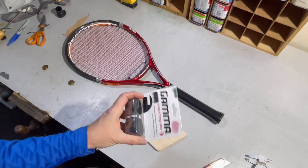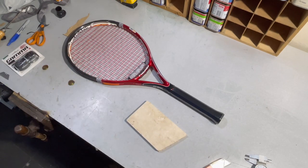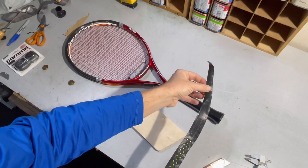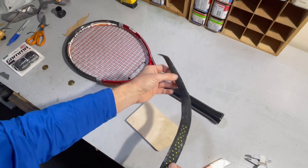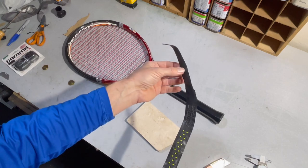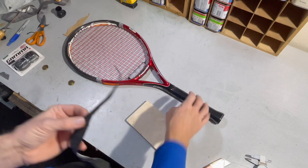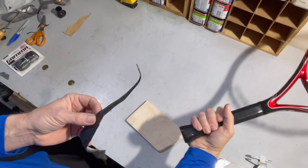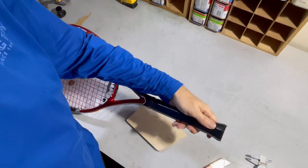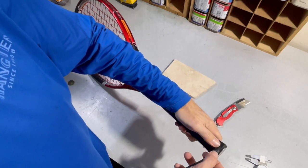I'd like to put my old grip that I just started with back on, but I'm afraid it's gonna be too small no matter what. This is the new grip that I just peeled off so I could add the increase in handle size. I'm gonna put it back because I'd rather test this with this grip rather than open a brand new one, just in case this is too thick and I don't like it when I'm done. Right now without the grip it's too small for me. There are tons of videos on this online, but I'll show you how I do it.